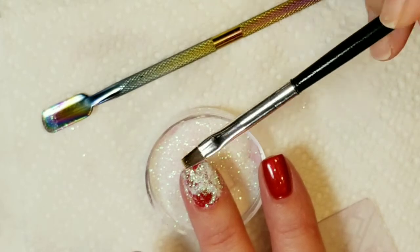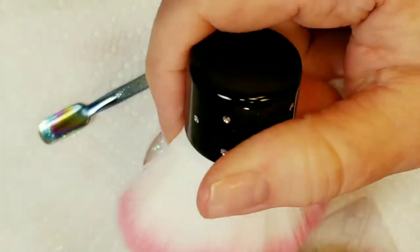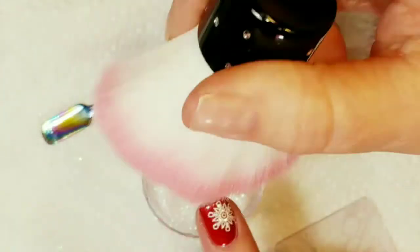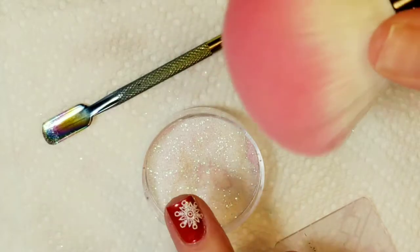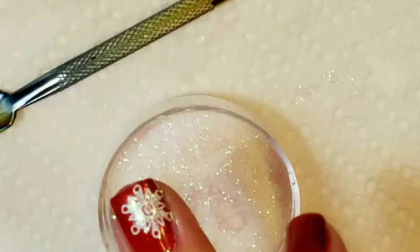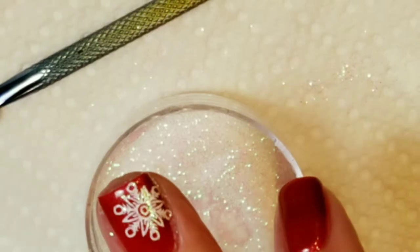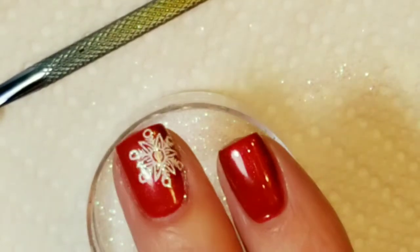Okay, I'm just going to pat it down — hopefully it's been long enough — and I'll just use this little nail brush to brush it away. And it looks pretty good! It's stuck there pretty good.